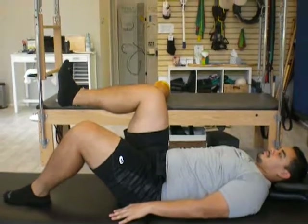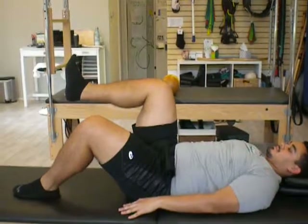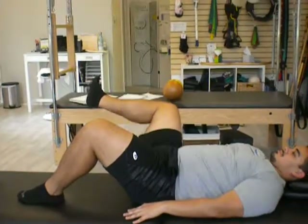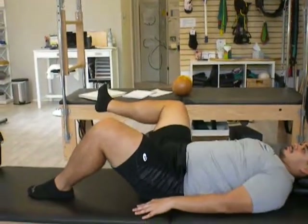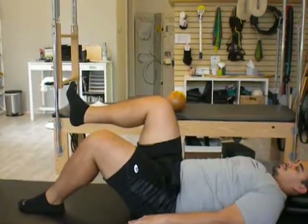In tabletop position, you're going to inhale, open the right knee out to the side as you anchor that left hip down, and then breathe out, pull your stomach in, and bring the knee back up.